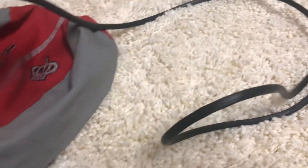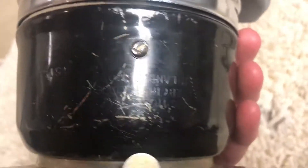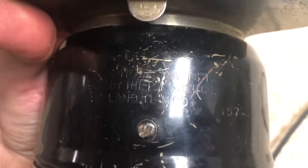I'll take the bag off and show you the information on the back of the motor. It has some stuff printed down here on the bottom. Some of this is legible, some of it isn't. I can just make out that it was made in Cleveland, Ohio, and it's a model 157.